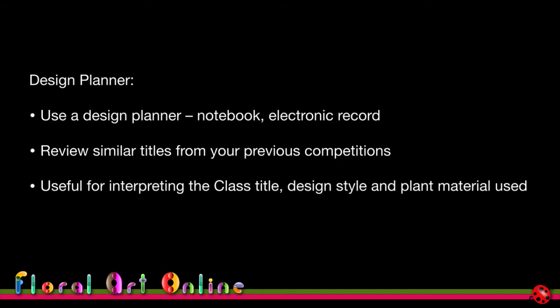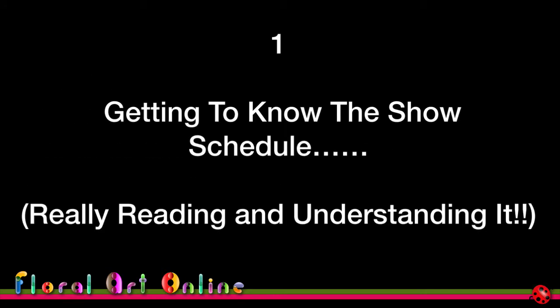Ask yourself: do you like the title? Does it engender an idea of a design style? If the class title feels abstract, does it suggest a particular plant material? If not, look back over previous designs that might help you decide whether this is the right competition or class for you to enter.